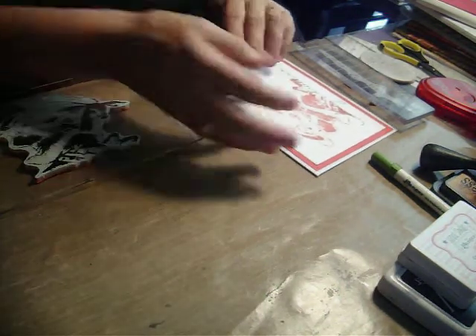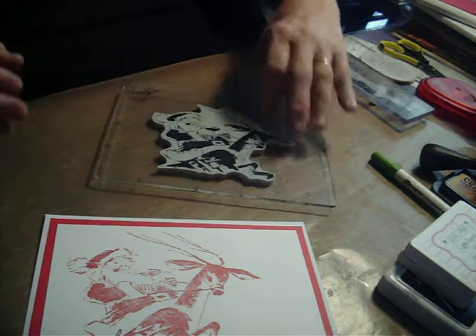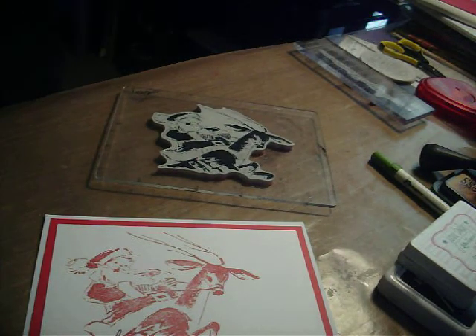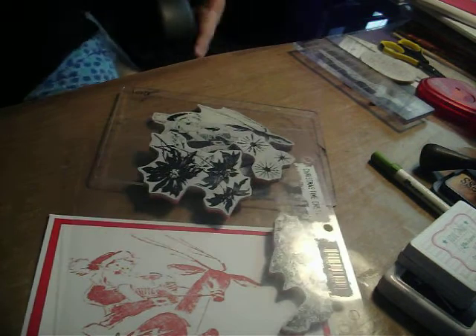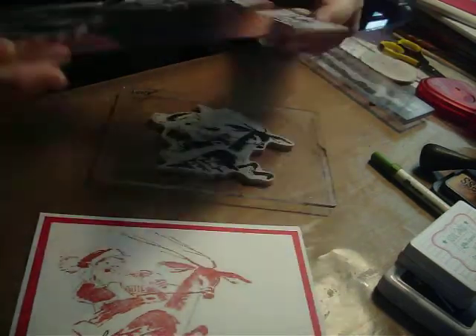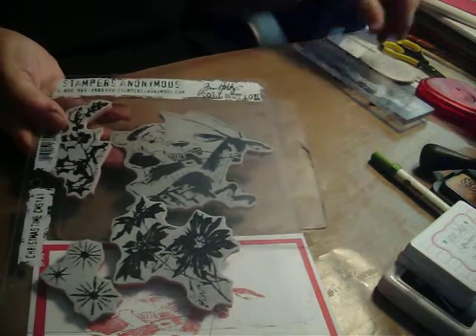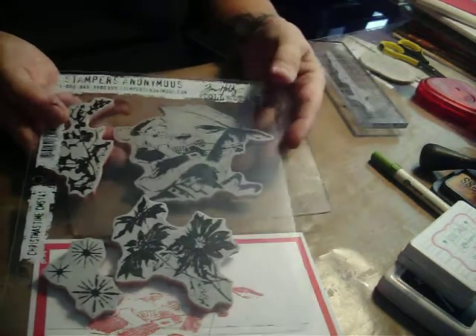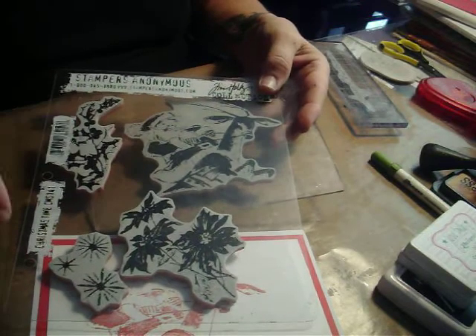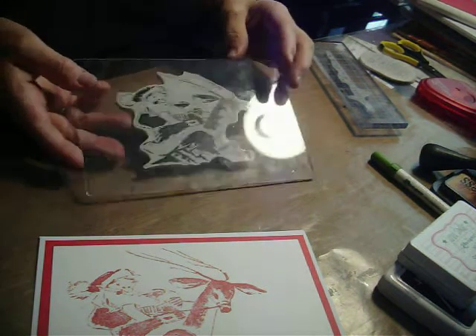First I'm going to do the clean and simple card with you, and this uses a Tim Holtz stamp set called Christmas Time. It includes this stamp plus this Merry Christmas script. We've got some berries, some poinsettia, and some starbursts. It's a really versatile set and I've used it a lot.